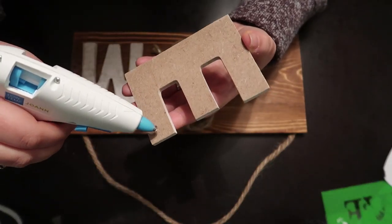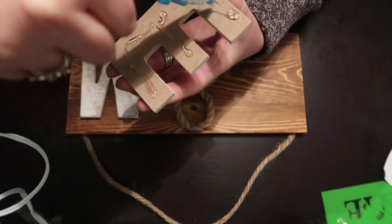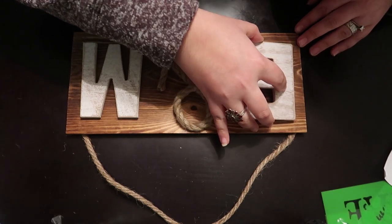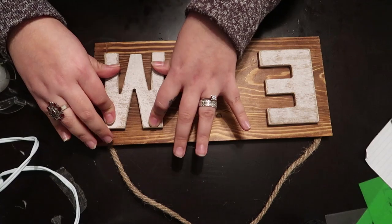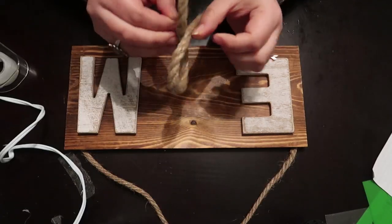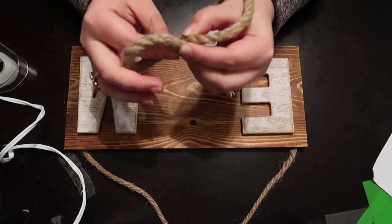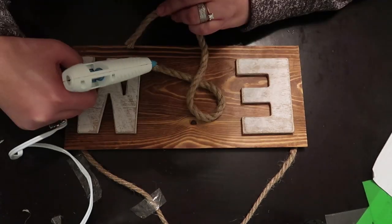I used my hot glue gun to stick our initials and my nautical ensign on the board. You need to work fast with hot glue. I gently pressed each letter on the board, and then I removed the tape I used earlier for the sign.